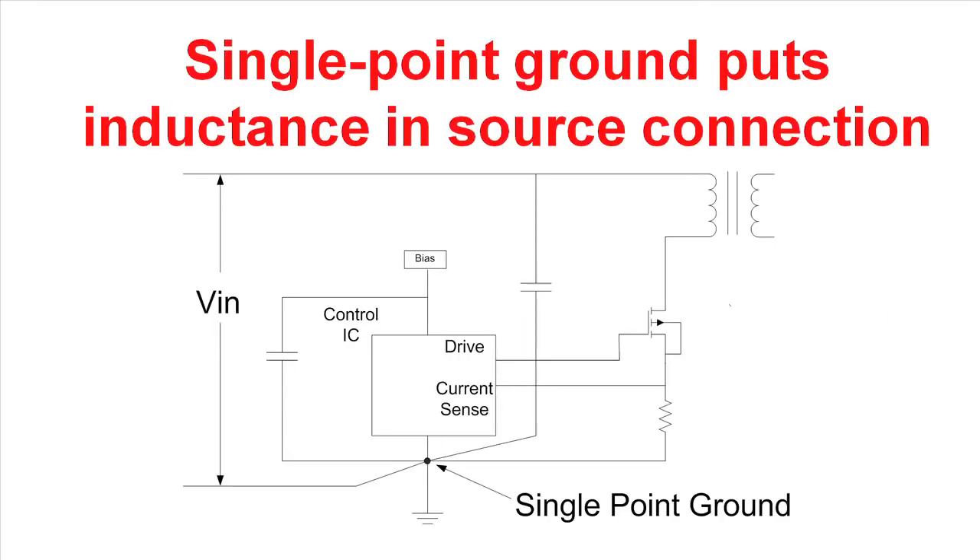Many times people talk about single point grounds. What they do with a single point ground is they establish one reference point in the system, and then they bring all currents into that node in separate conductors. That's what I've tried to depict in this slide here. Here we have the input capacitor, transformer, MOSFET, current sense resistor loop, and there's a lot of high frequency current in here. You see that the current really does not flow in the ground — it flows in the conductors between the various components and to this single point in the system.